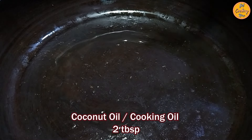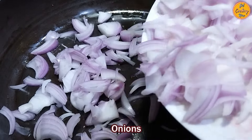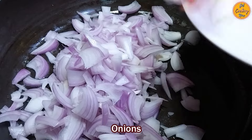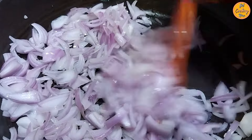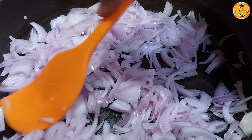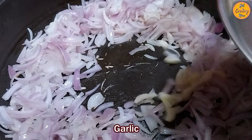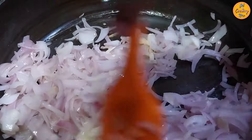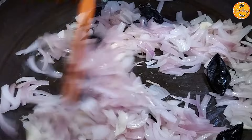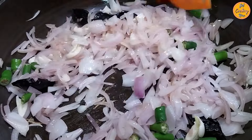Then in the same pan, add 2 tablespoons of coconut oil or regular cooking oil. Once the oil is hot, add the sliced onions. Stir fry the onions nicely, stirring frequently to prevent burning or sticking to the pan. After around a minute or two, make space in the center and add the crushed garlic. Stir fry nicely. Then add the kokum pieces and the green chili pieces. Stir them nicely.